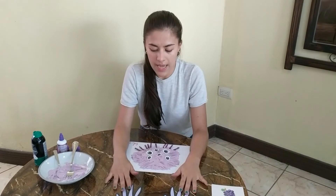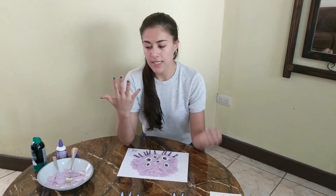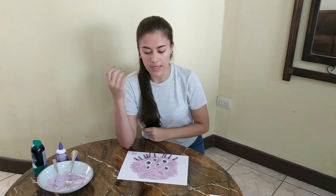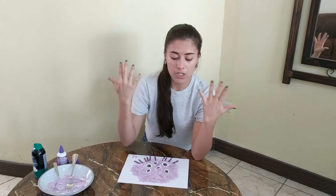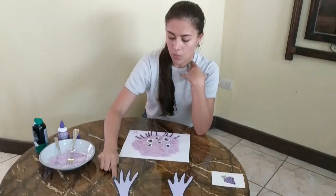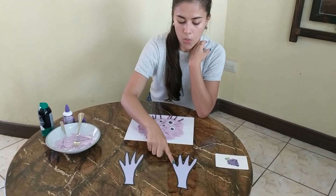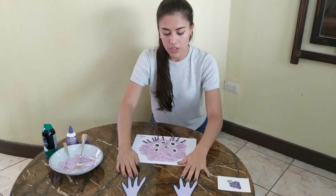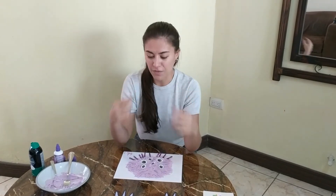Let's see — these hands have a different amount of fingers. Teacher Jazz has one, two, three, four, five fingers in this hand, and one, two, three, four, five fingers in this other hand. Let's count how many fingers I gave to the monster's hands. One, two, three, four — only four. And on the other hand, one, two, three, four — it only has four fingers. So are the monster's hands the same or different as Teacher Jazz's? Very good — they are different.